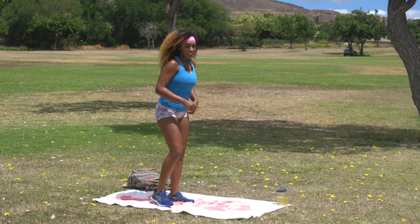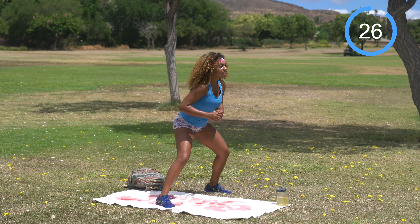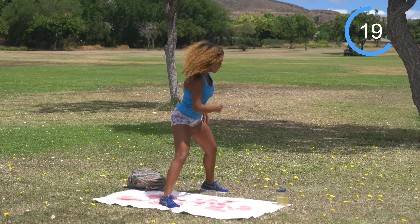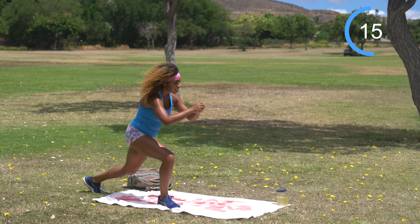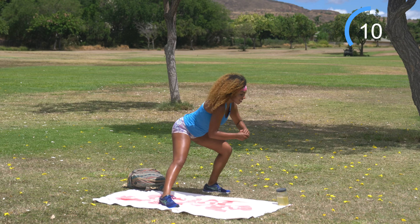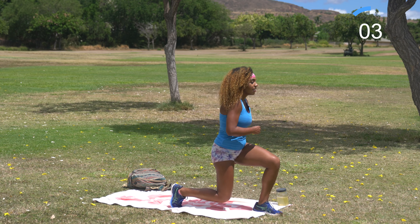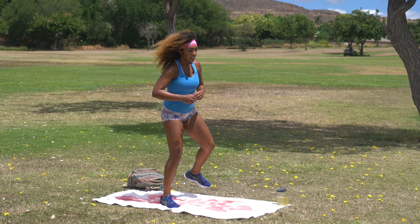Shake it off. Same thing, opposite side. 30 seconds on the clock — let's work. I feel like this workout's going by fast. Strong legs. I'm so excited for waterfalls in Kauai — they're everywhere. I looked up vegan restaurants and stuff to go to. Our friends are coming and they're actually vegan as well, but they are coffee drinkers and we are not.